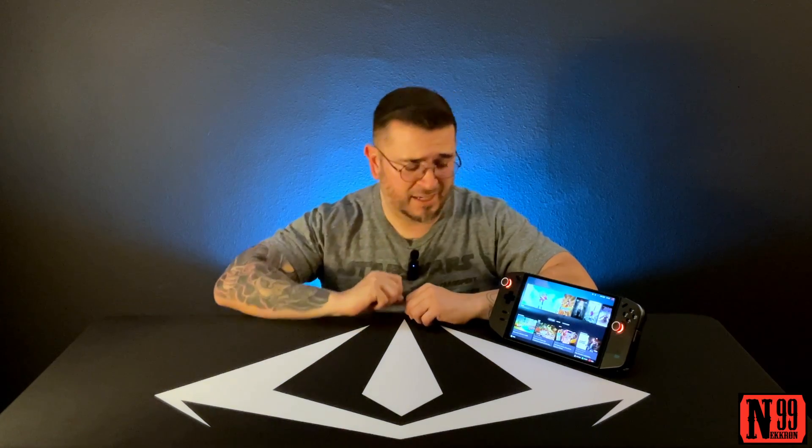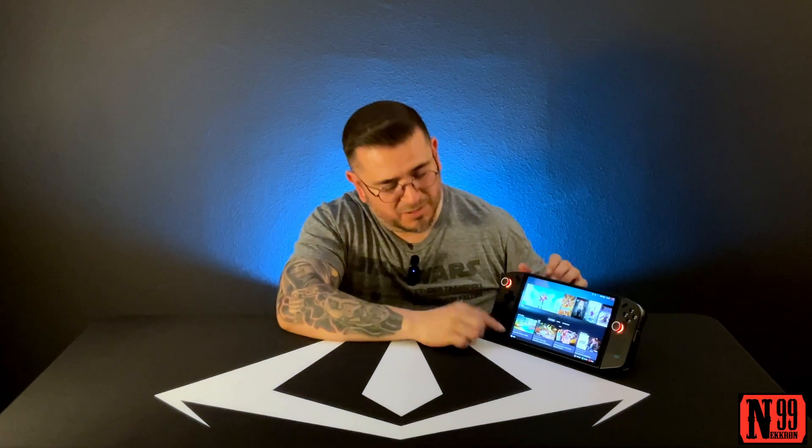Hey, what's up everybody. Today I'm back because only one person asked how to get the Xbox button working with the actual buttons on the Lenovo Legion Go controllers.